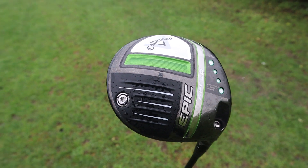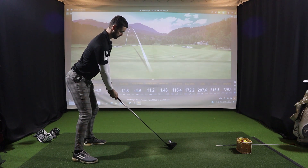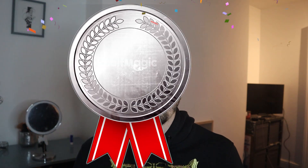The Epic Speed is the one that disappointed me most. With only the head changed from the LS, the spin rate was high and inconsistent across the face — not as straight as the Epic Max or the Epic Max LS. The Epic Max produced faster ball speeds too, and I can't understand why anyone would pick the Epic Speed over the Epic Max. At £499, I just don't think it's worth it. Here at Golf Magic, we're giving the Epic Speed a Silver Medal.